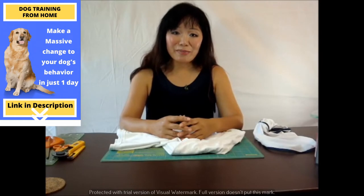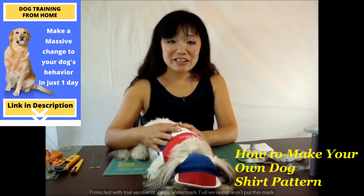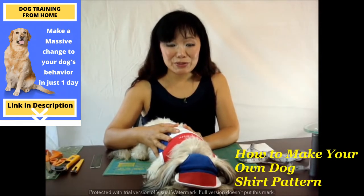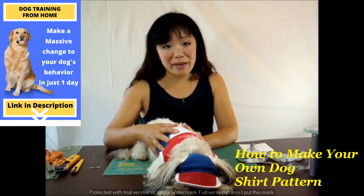Hi there. My name is Pamela. I'm the founder of ThePetAdorn.com. In this video, I'm going to show you how to measure your dog in terms of making your own dog t-shirt cutting pad.